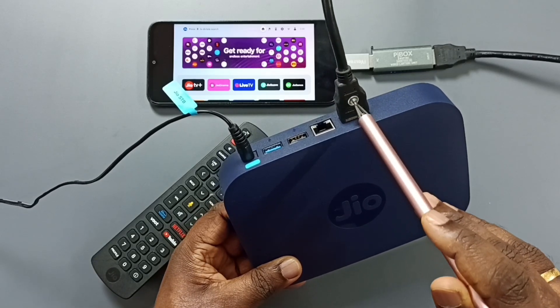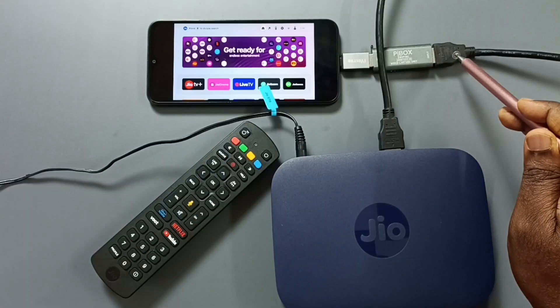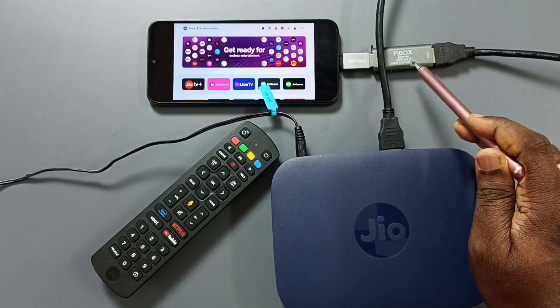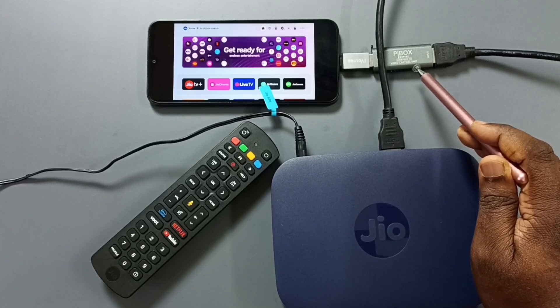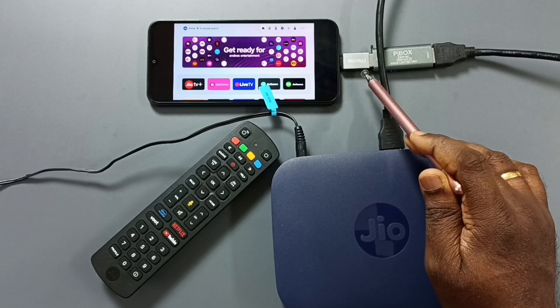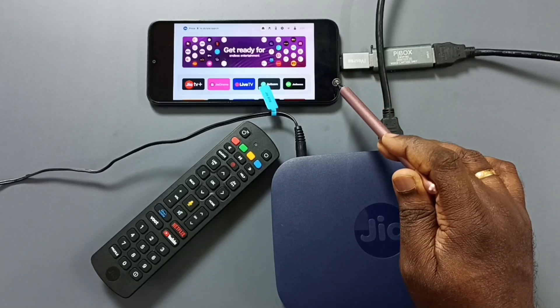In that HDMI port, we can connect one end of the HDMI cable. Then connect the other end of this HDMI cable to the video capture unit — this is the Pi box video capture unit. Here I used this USB to USB Type-C adapter to connect this video capture unit to the Android mobile phone.